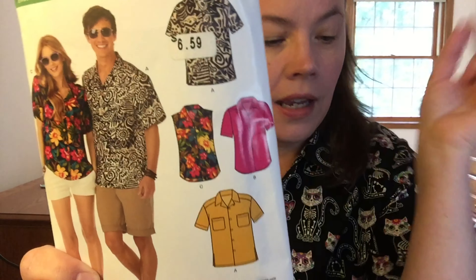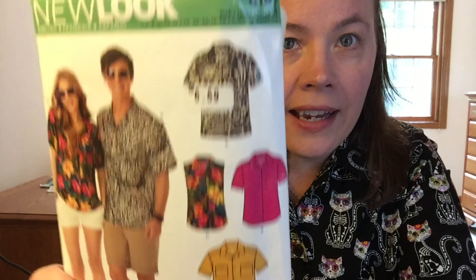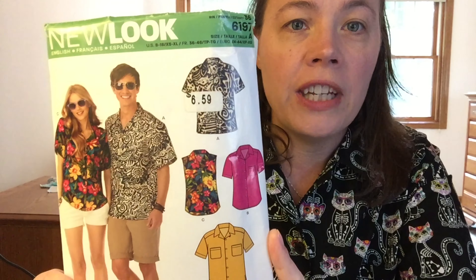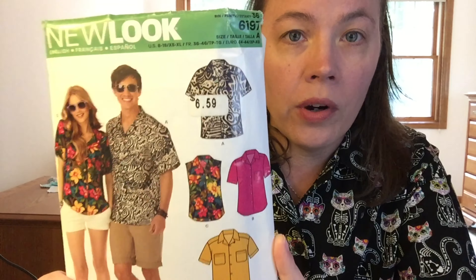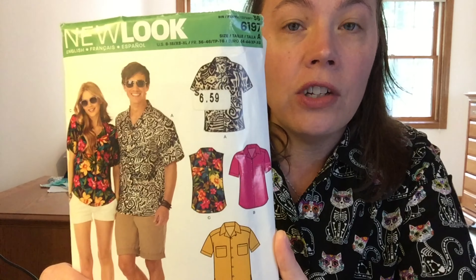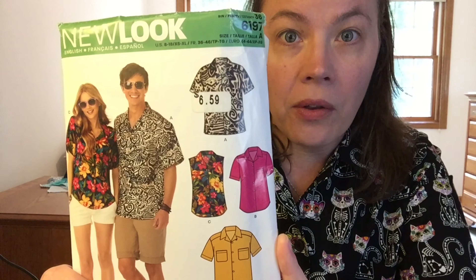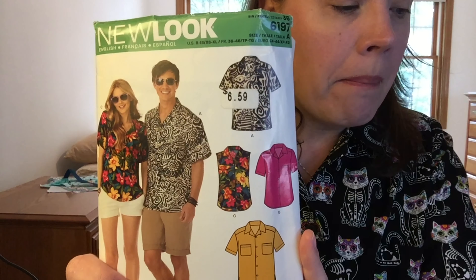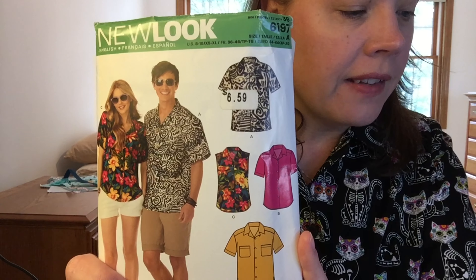Now let's talk about the sizing — this pattern isn't the best. I actually heard about this pattern watching Kim Gaddy Sews; she made it for herself and I think for her husband as well and gave it a good review. I'm going to give it a good review as well, with some caveats. The men's sizing is extra small to extra large, which is a chest measurement of 30 to 48 inches, and there is a lot of ease in this pattern.